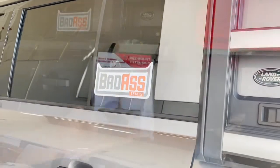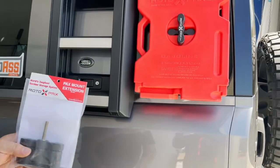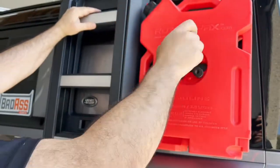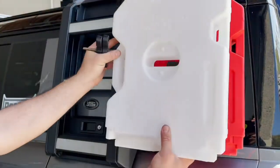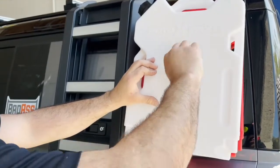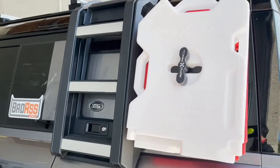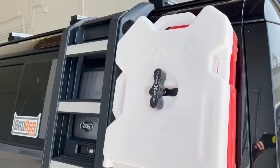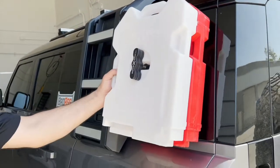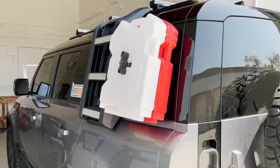Now we've clicked our ladder back in place. If you want to run a double pack or two Rotopax containers, all you need is an extender — place the extender in place and now you can run two jerry cans or whatever variety you want. This is everything in place. You'll want to secure it and make sure it's very tight if they are full. Until next time!